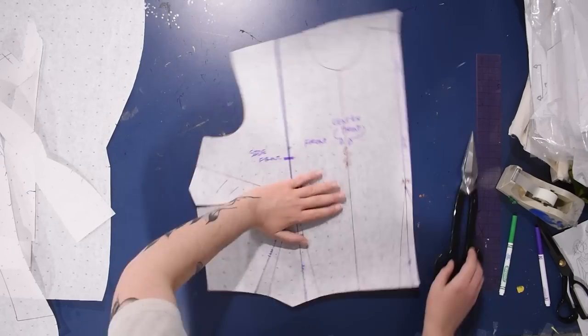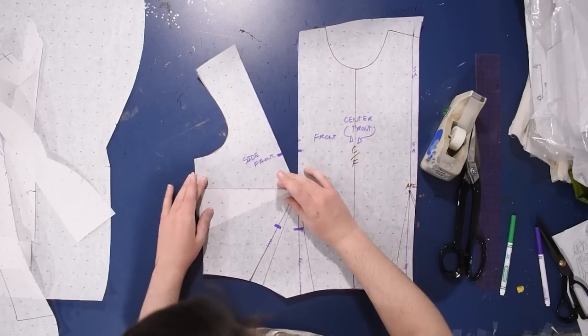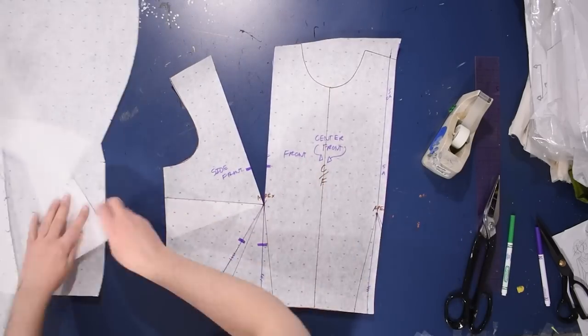I cut down from the shoulder, cut into the side dart to the apex, and I'm going to slide that side dart closed - close that up - because I need to have a dart up here and I might as well use the side dart's amount of fullness. So I'll fill this in.